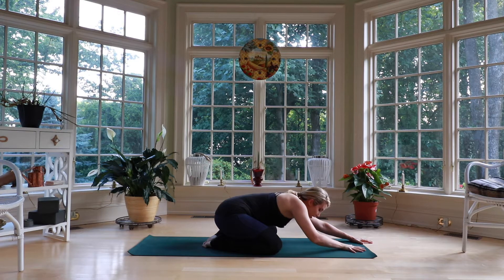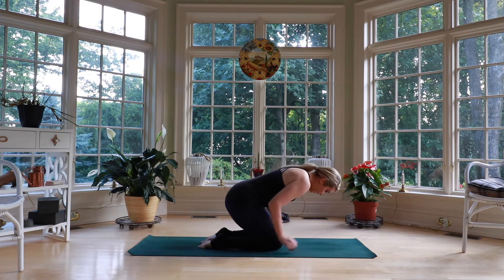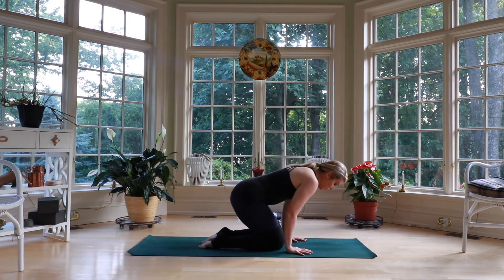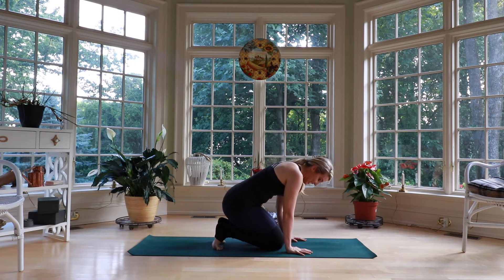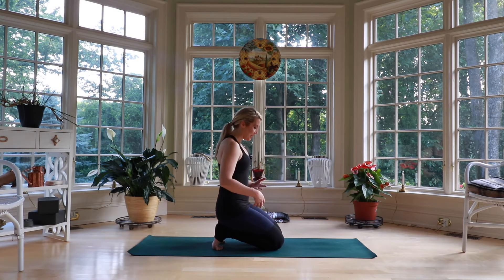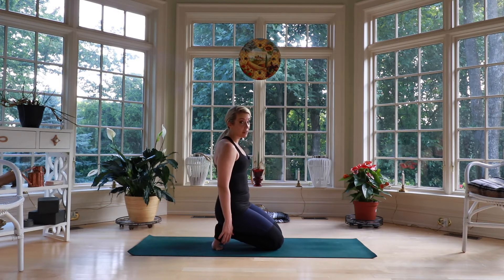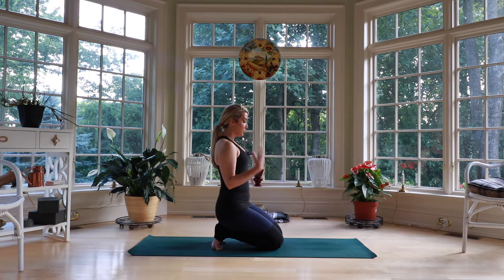On your next breath in, walk yourself back up to that seat. Pull those knees back in. Find a stable base on the shins. We're going to plant the hands and come forward so we can sit back with our toes tucked. This is going to be a great stretch for the bottom of the feet and the toes. It might feel a little uncomfortable, so get as upright as you can here — there's going to be a lot of pressure on these toes. If this is very uncomfortable for you, you're not alone. You can come back down and untuck those toes. But sit up tall wherever you are, shoulders over the hips.